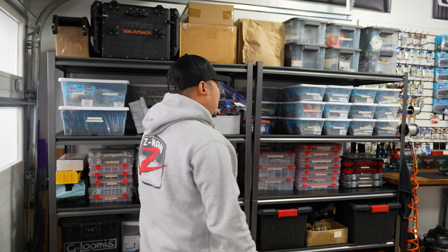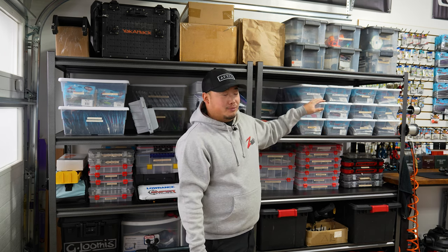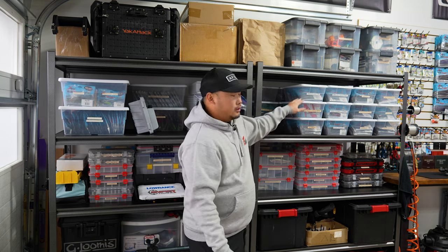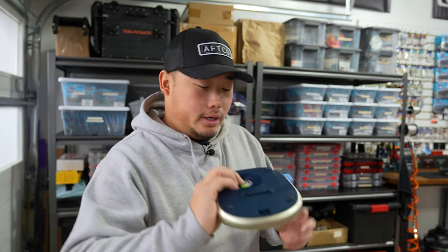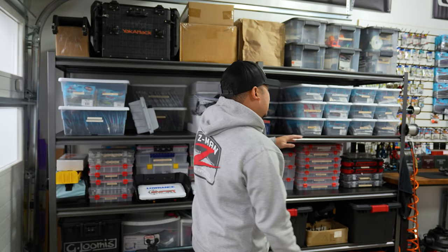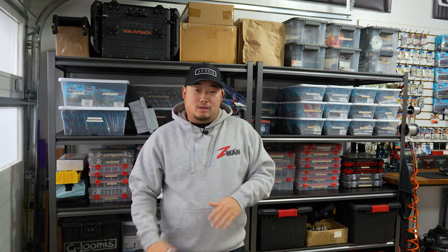One common thing you'll notice is that all my stuff is pretty much labeled. I like to keep things labeled because when you have a bunch of bags of plastics from the same brand — like all my Z-Man stuff — they all look the same from afar. I use a Dymo label maker; I bought this one about four years ago and it has worked great. All you have to do is replace the cartridges once in a while. So if I know I need trick shots or goat toads, I know exactly where they are.